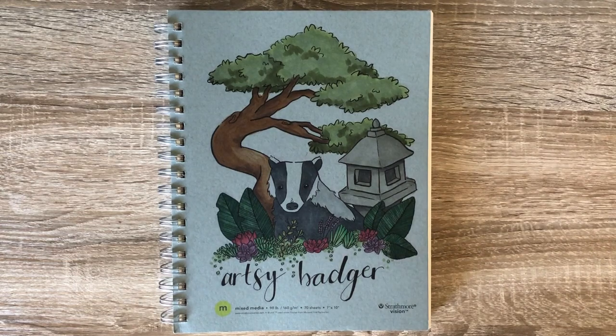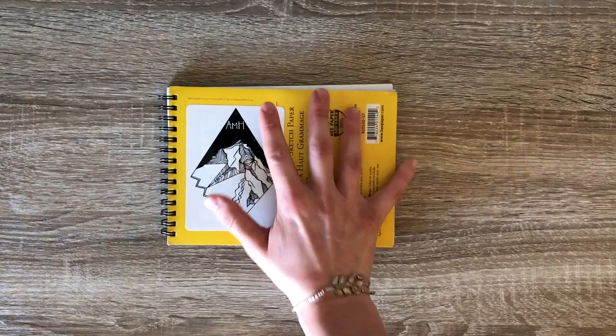Hello everybody! It's Sierra, the Artsy Badger, and this is my first voiceover video! Today we are not going to be doodling in the Artsy Badger sketchbook, but rather we are going to do a sketchbook tour!